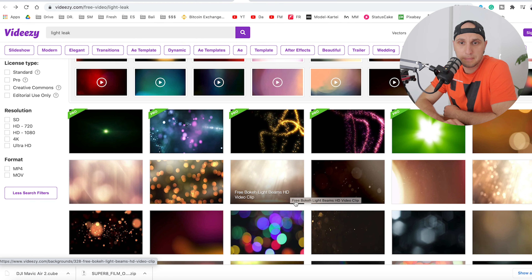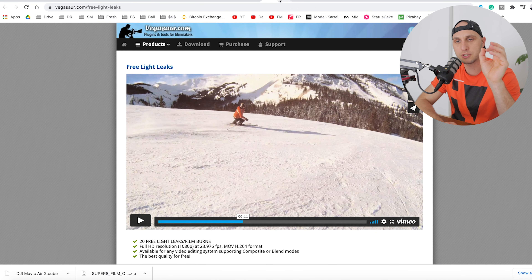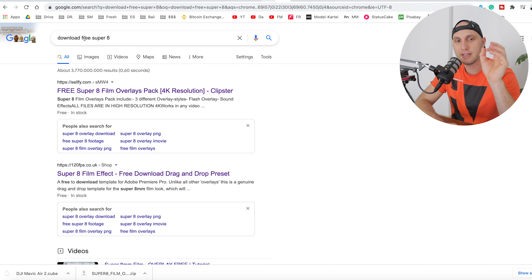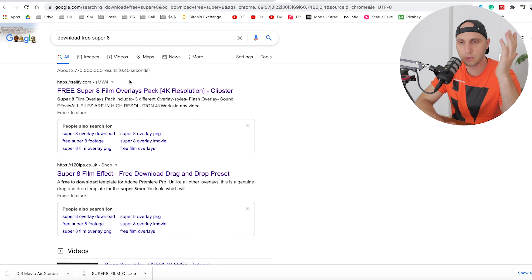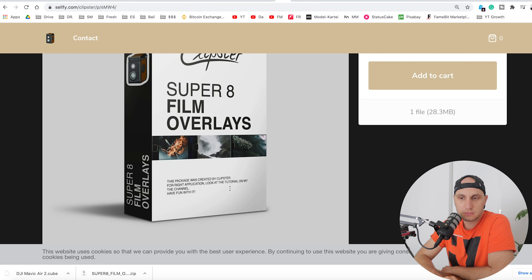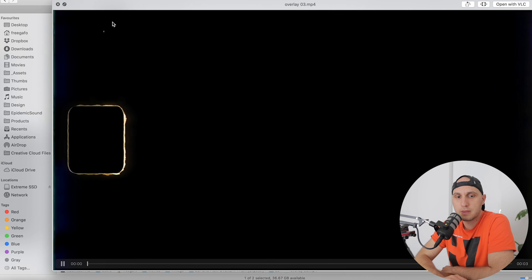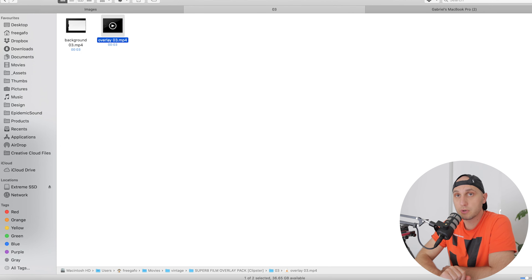The second thing we need is to find super 8 footage. Go to Google and write 'download free super 8' — the first link is cellfi.com. I found a free super 8 film overlay pack there. You can just write 0 in the price field, press add to cart, and insert your real email to get the download link. Let me show you how it looks — this is the super 8 overlay, it's really beautiful and perfect for what we're going to do.